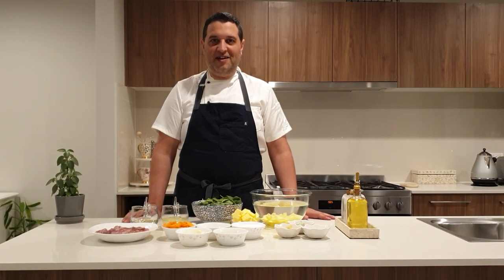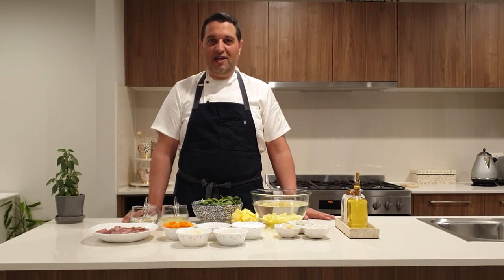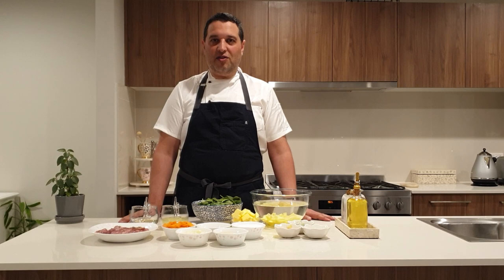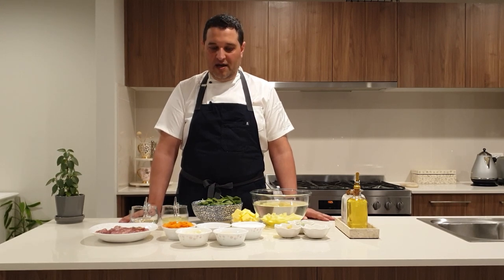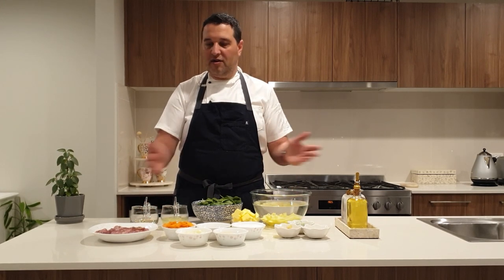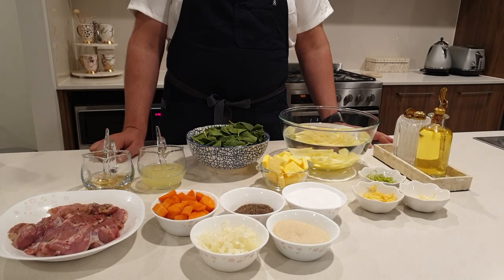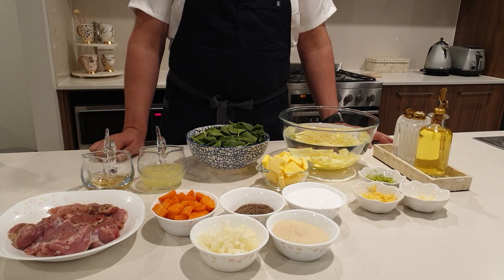Hello, my name is David Yazdani and this is my kitchen. Welcome. Today I'm going to be cooking a chicken with lemon sauce. The chicken is going to be a skinless boneless chicken thigh, and these are the ingredients that I'm going to be using.